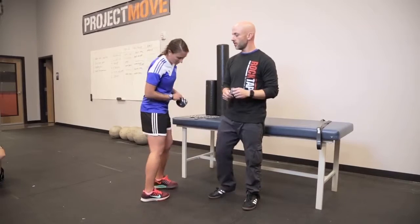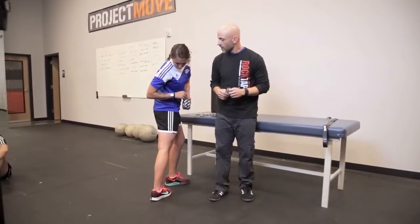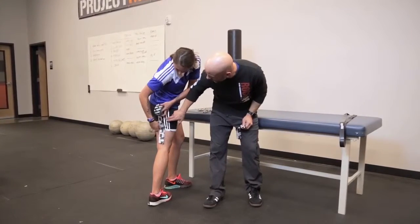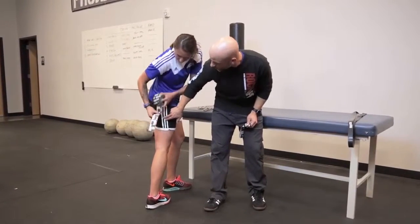First thing we're going to do is load the position or stretch the skin. Next we're going to pre-measure that area. We're going to go from above the knee to just about the short level, right there.